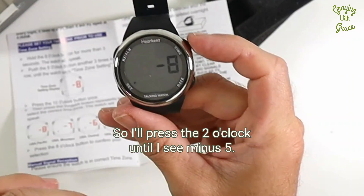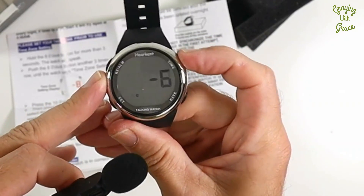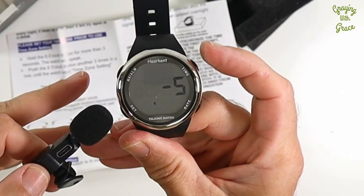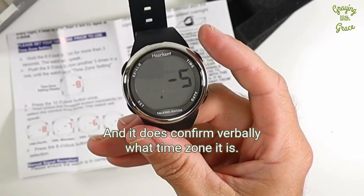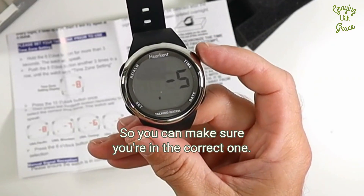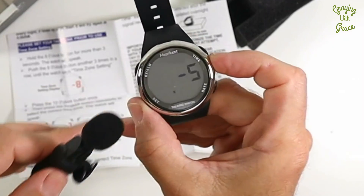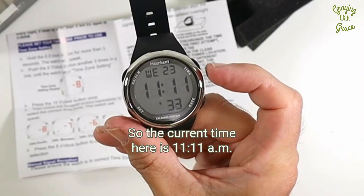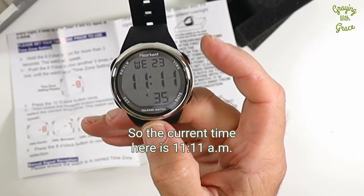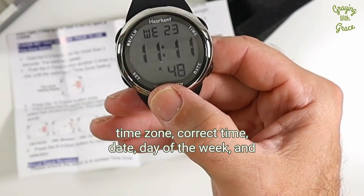I'll press the two o'clock until I see minus five. The watch cycles through: 'USA Mountain. USA Central. USA Eastern.' It confirms verbally what time zone it is, so you can make sure you're in the correct one. Then I press the eight o'clock button to confirm it. The watch says: 'Confirm. 11. 11 a.m.' So the current time is 11 a.m. in the Eastern time zone, shown by the little 'E' on the display.